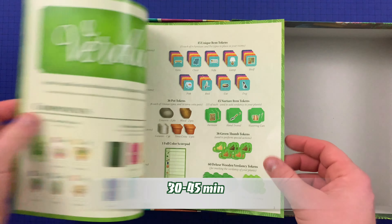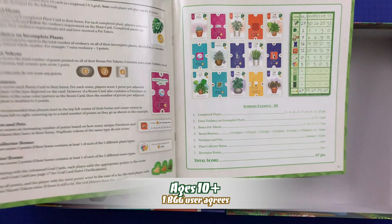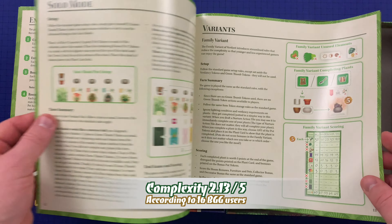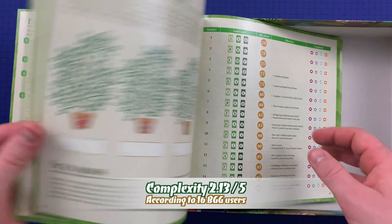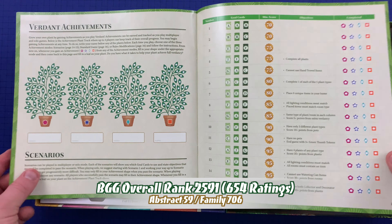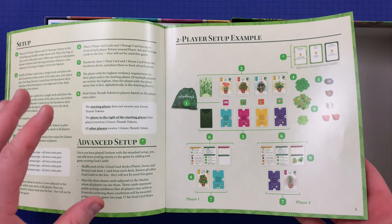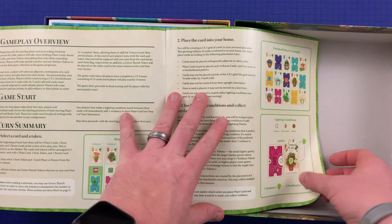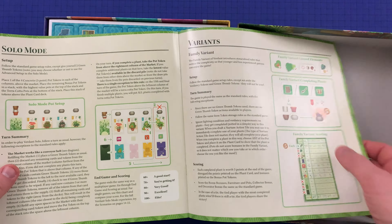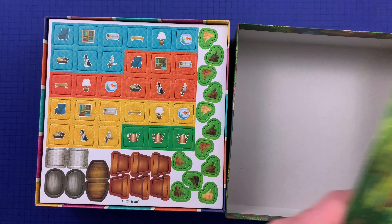So we've got the rule book here. Rules start — we've got setup on page four, and looks like in-game and scoring is on page 10. So page four to ten gives me an idea of how long the base game rules are. Then we've got solo mode on page 12, and variants on page 13, and some achievements and scenarios. So there's a lot of additional stuff in here. The rules themselves are only really six pages, and then you've got one page for solo rules — so that's fantastic. And then there's a family variant for younger gamers, which is very cool because we definitely have those in our house.